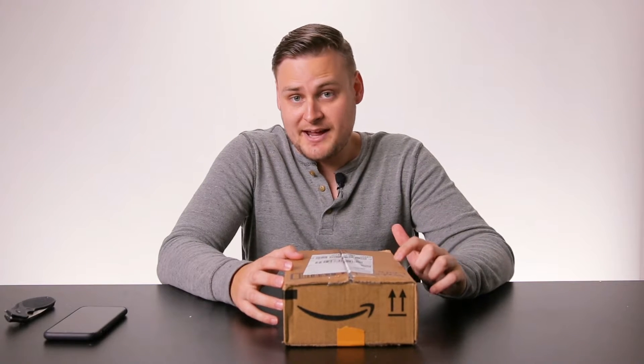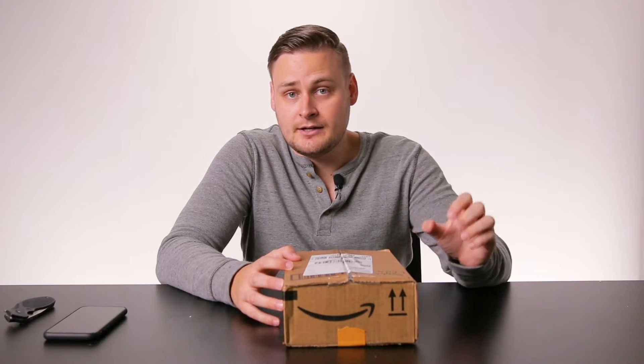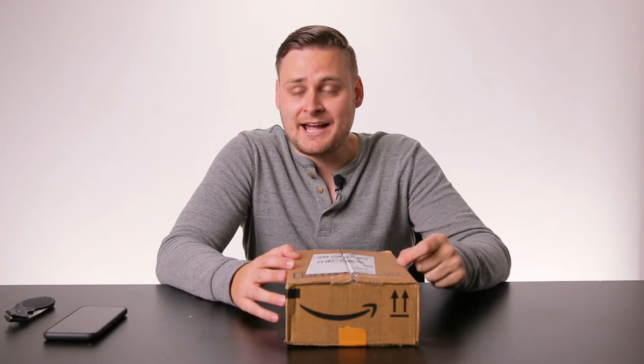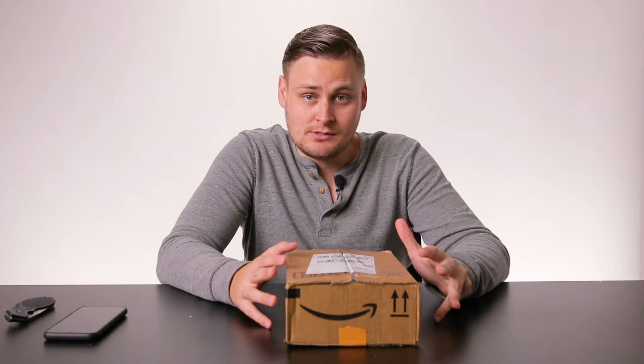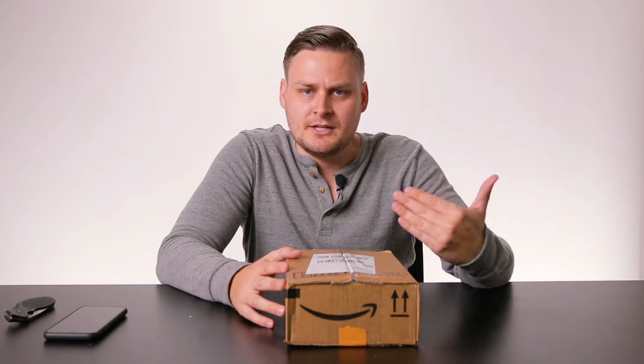I'm very excited to review this razor because I have the traditional clipper like the Manscaped I've shown, and I have the Dollar Shave Club manual razor. This is going to be the first electric shaver I'm actually going to be using that has a two-in-one regular standard three-blade head and a clipper piece in the back. I haven't used a razor like that since high school.